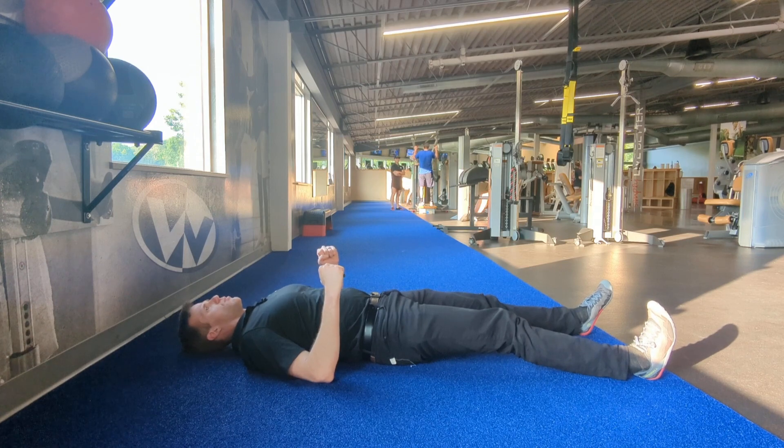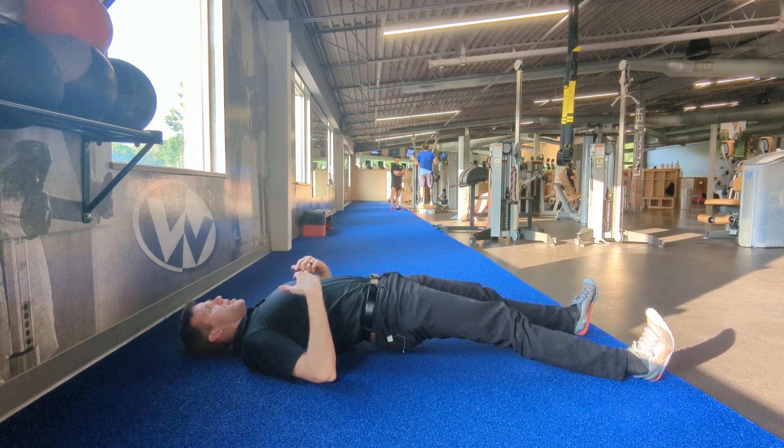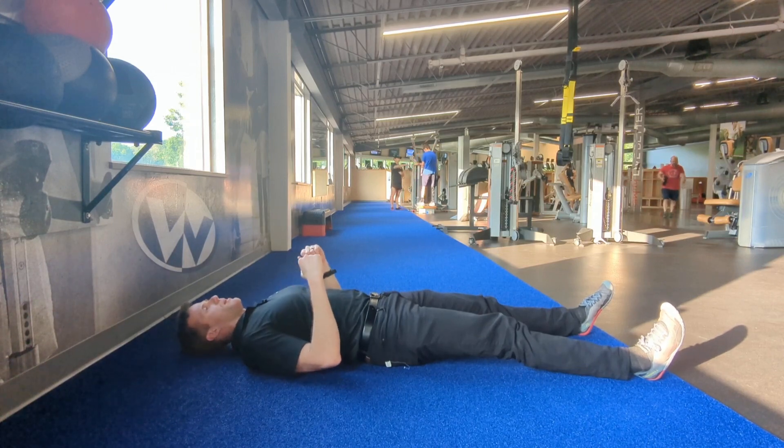And then once I'm ready, I'm going to inhale and then raise my hips off the ground and then hold it here for about five to about 10 seconds, and then rest per rep.